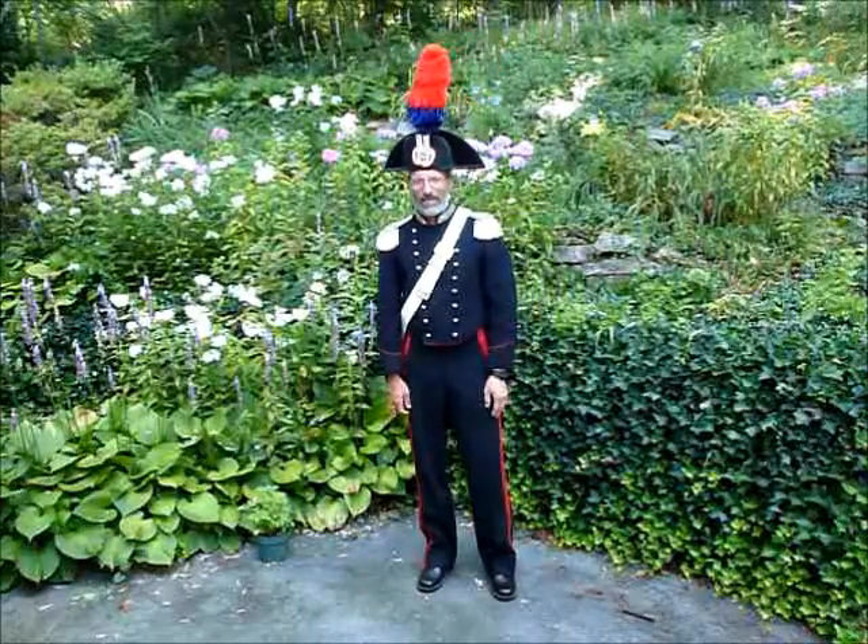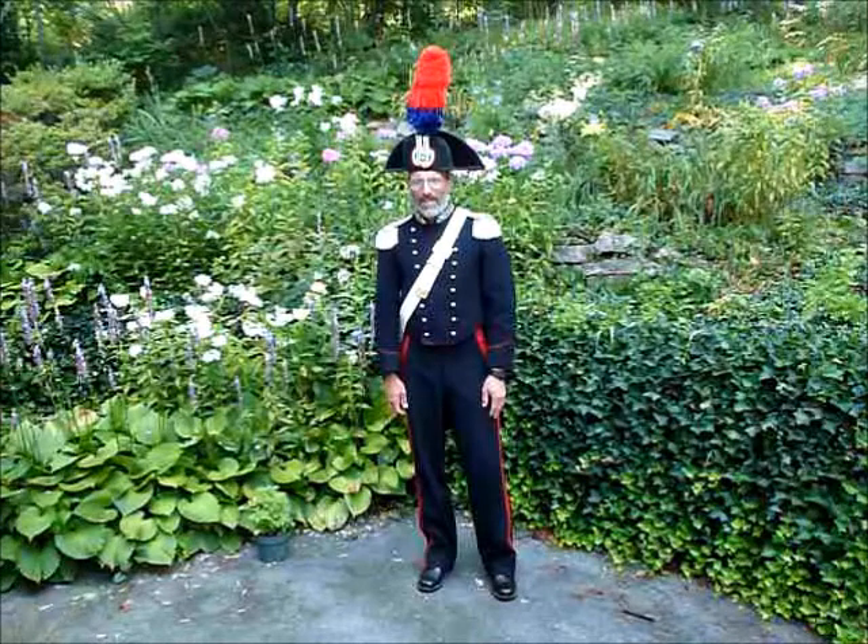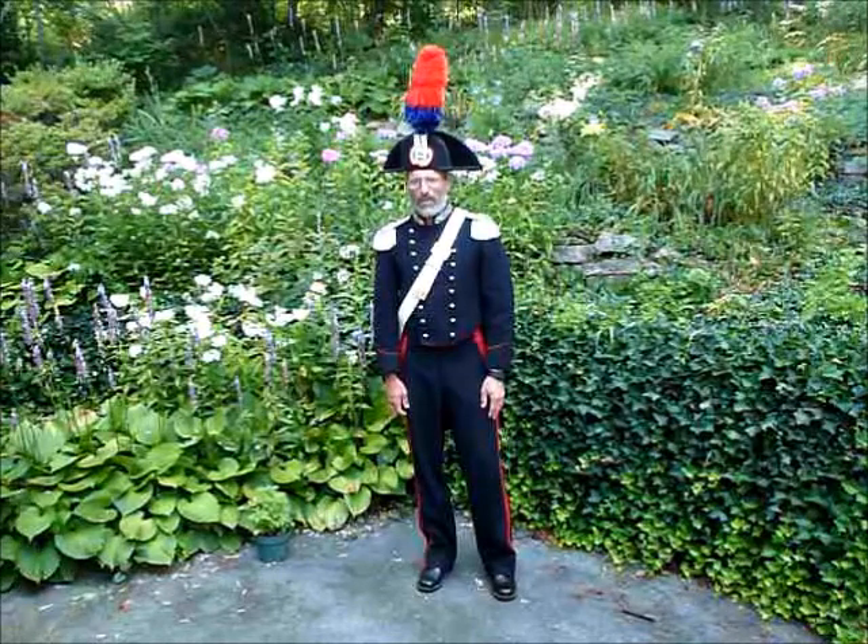Hi, this is Ultraman 156. I am modeling my Italian Camariniere uniform.